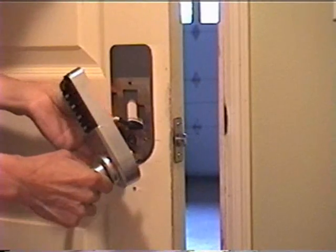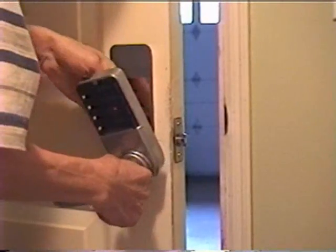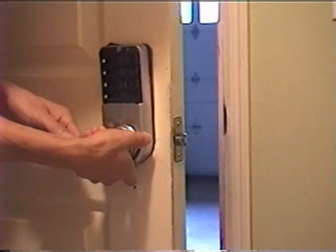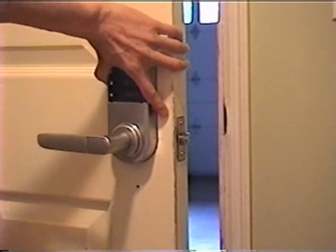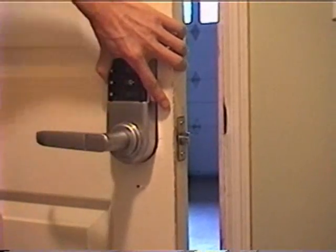First, plug in the cable. Then, insert the square shaft and the axis into that hole and the rear part of the lock should fit in.